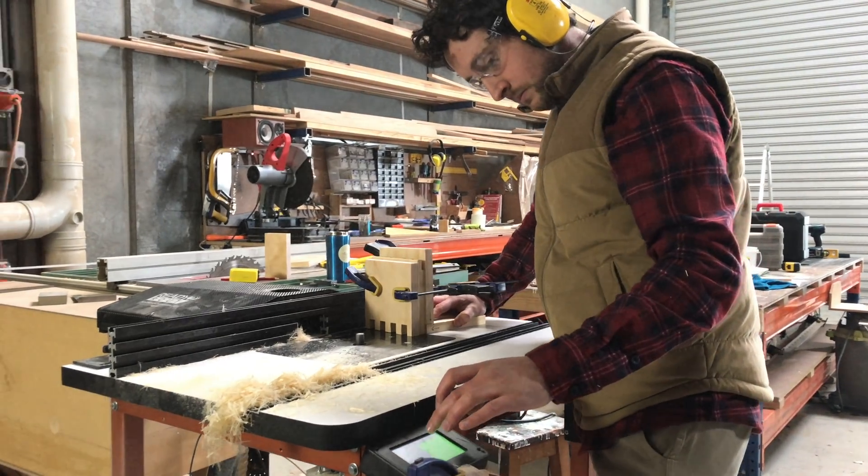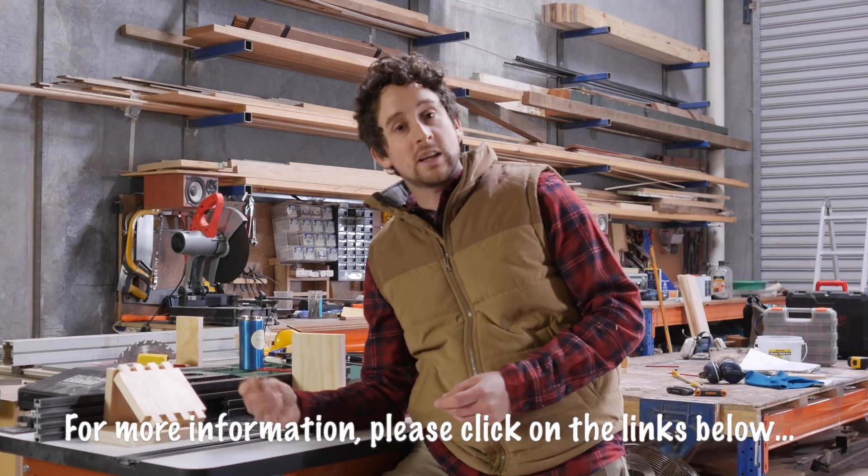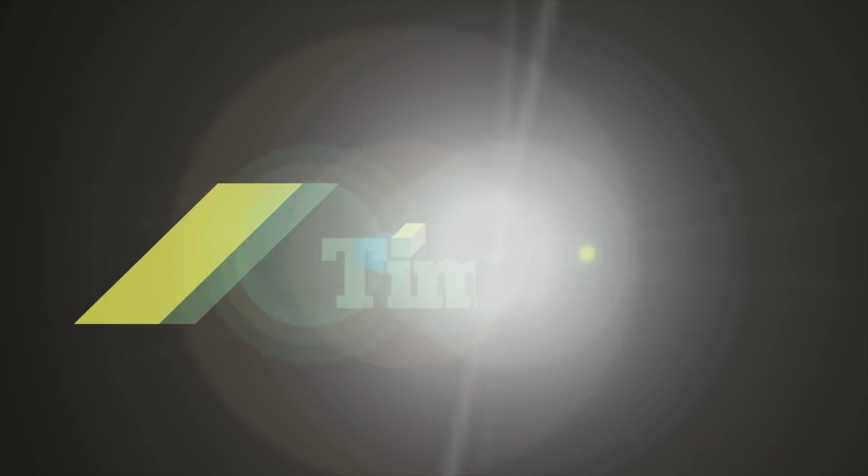You can pick these up at Timbercon — there's a link below for more information. Don't forget to like and subscribe for more of these videos. I'll see you guys.